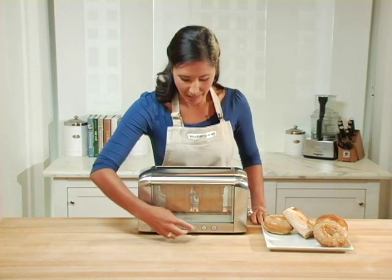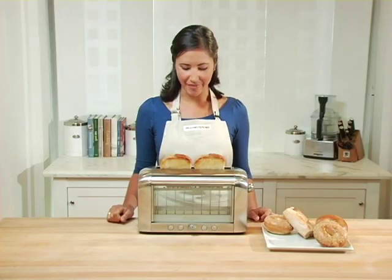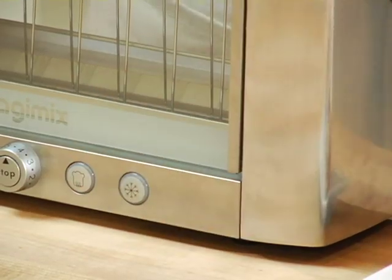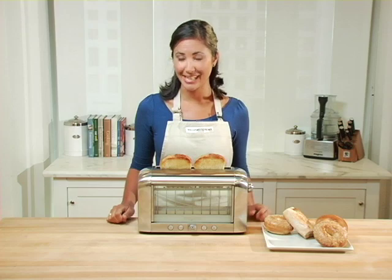That looks perfect. I'd like my bread just lightly toasted, so you hit the stop button and there you have it. Another great feature about this machine is the re-warming button. If you walk away and your toast gets cold, simply put it back in, hit the button, and it'll warm up for another 30 seconds.